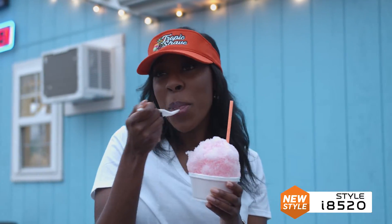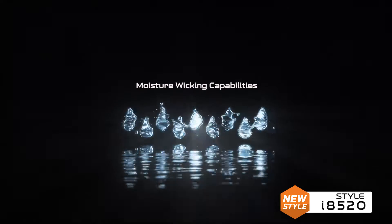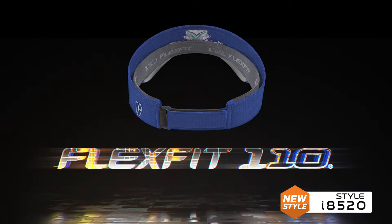The FlexFit 110 Aerated Performance Visor is the premium line's first on-field visor. The 100% polyester fabric boasts moisture wicking capabilities to keep you cool, while the 110 technology sweatband keeps you comfortable.